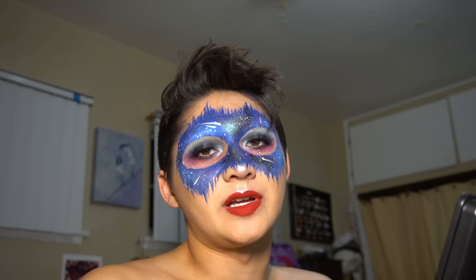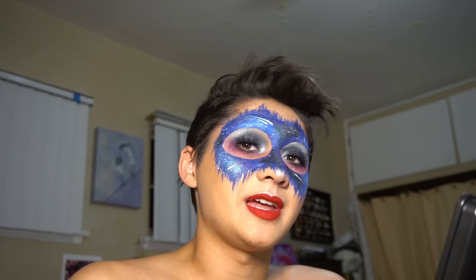If you do this look or follow this tutorial, just tag me on Instagram at looks by Leah and I'll like your thing and leave a comment. Make sure to share this video with your friends because I want more subs. Happy Halloween!